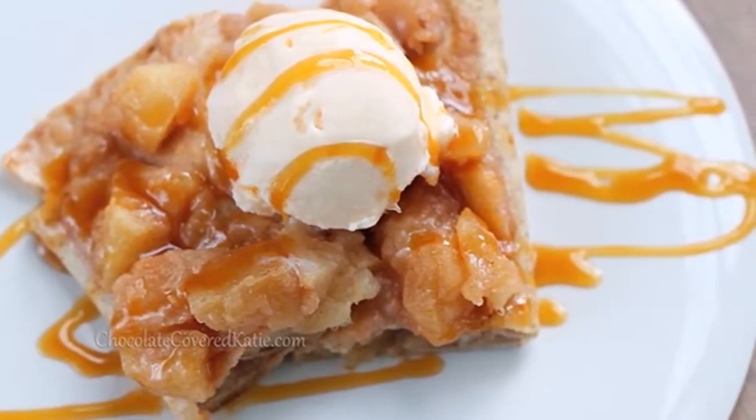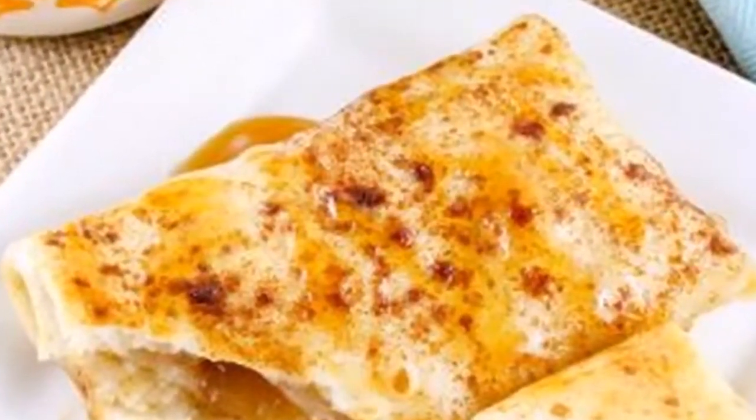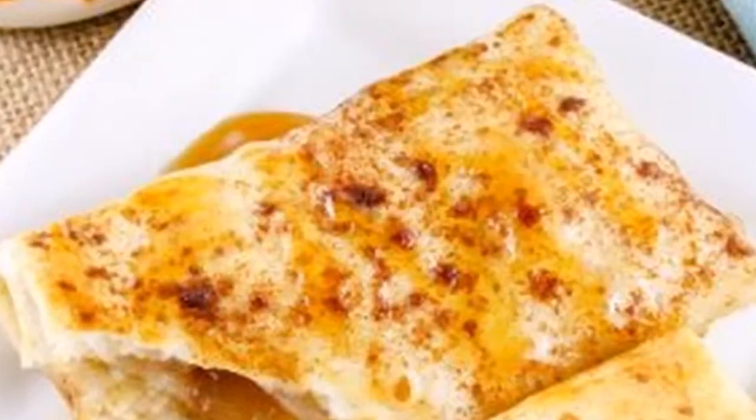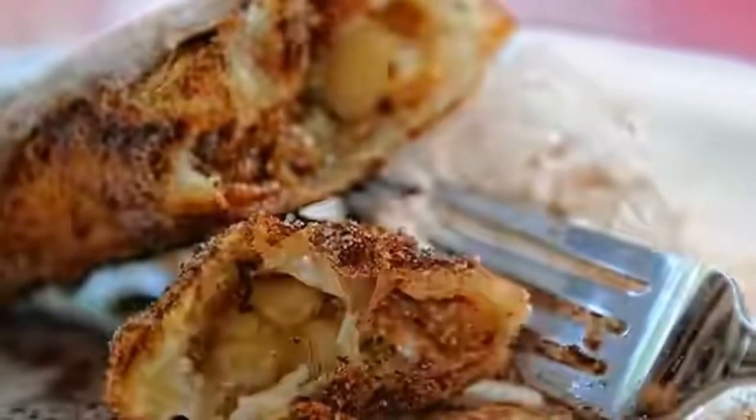Anyway, if you have a bowl of fresh apples, some flour tortillas, and you want to cinnamon-spice your life, these apple pie enchiladas are the recipe for you. Well, what if I want to eat all those things — I'm going to check it out.